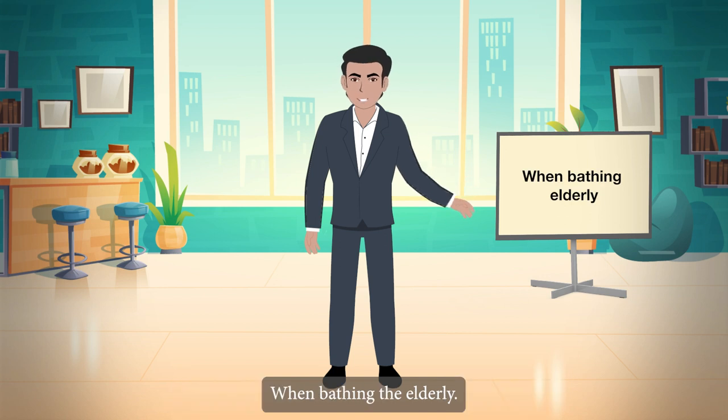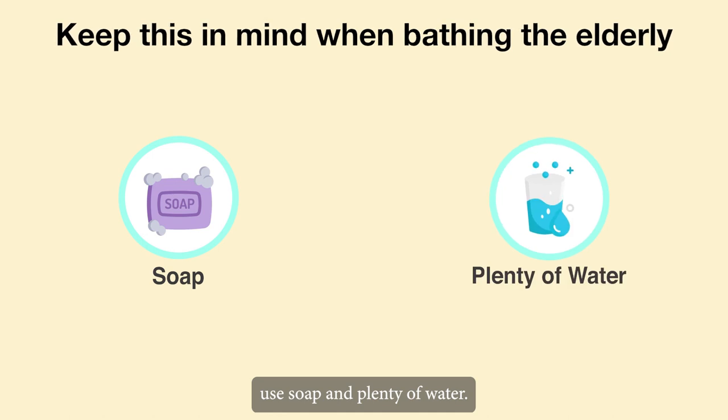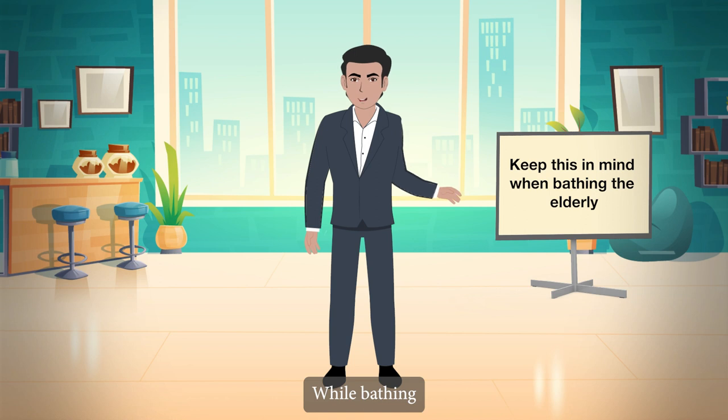When bathing the elderly, keep the following in mind: maintain the privacy of the elderly while bathing. To clean, use soap and plenty of water. Skin folds, armpits and the back of the ears, among other places, must be washed and dried.